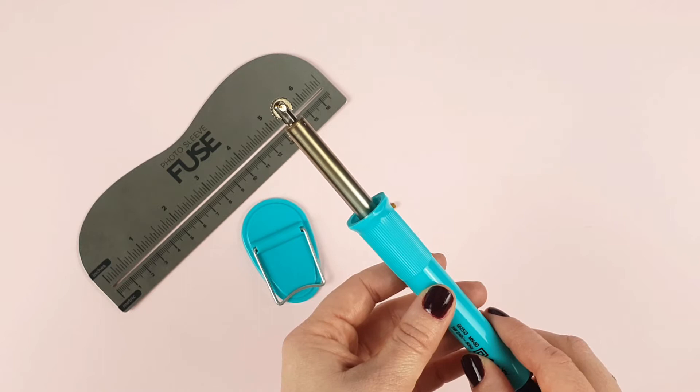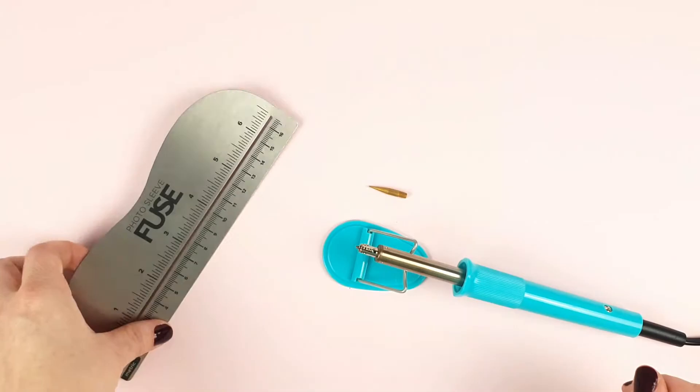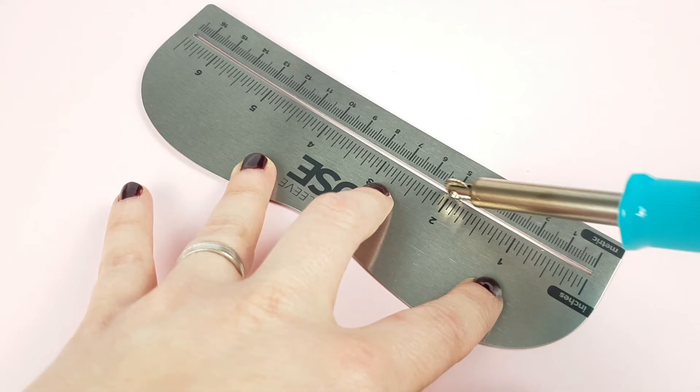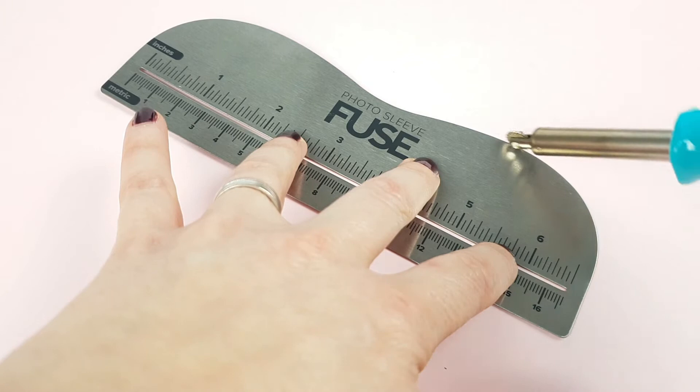The Fuse comes with a series of accessories, like a support to rest the tool while working with it, a metallic ruler of 16 centimeters, and another tip used for cutting. The metallic ruler is designed to run the fuse through its rail, although you can also use the other side, especially if you're using decorative tips that are wider. You can even use the back side, and if you need more length, you can use any other metal ruler.